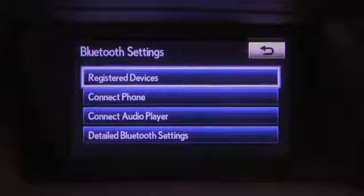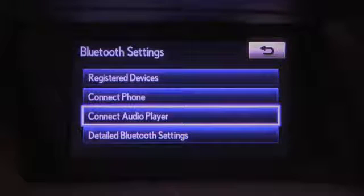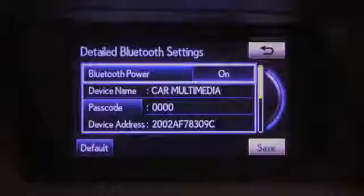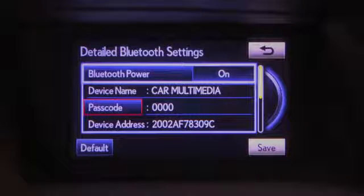The Bluetooth menu allows you to access Registered Devices, Connect Phone, or Connect Audio Player. The detailed Bluetooth settings show technical details where you can edit the system's passcode.